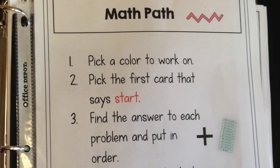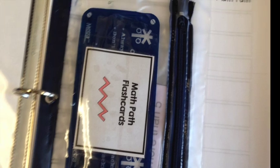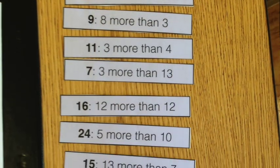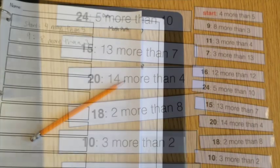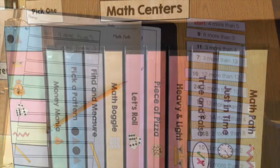The next is Math Path, a puzzle one that I love — I was really excited to make it. Students are going to pick the corresponding puzzle and put it in order from start to finish. They'll follow the prompts in the puzzle to put the whole thing in order and then copy it down on the worksheet. It's great for following directions.